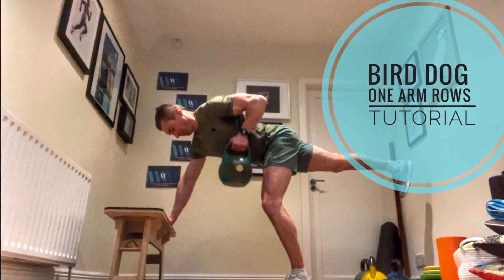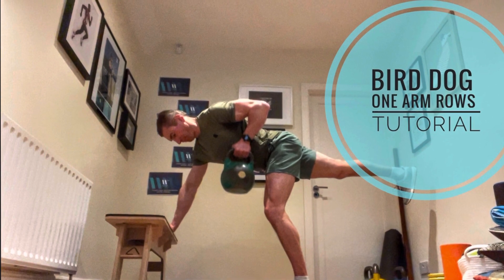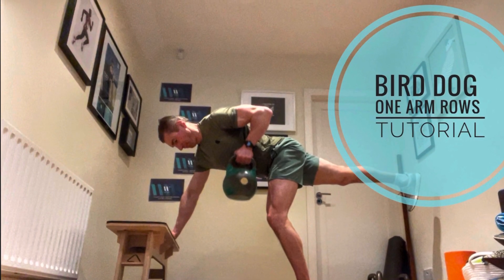Hey guys, Dominic here. We're just going to go through a variation on a one-arm row, which is an exercise we would use to strengthen the upper back. We're going to extend the leg out, and that makes it into what's called a bird dog row.